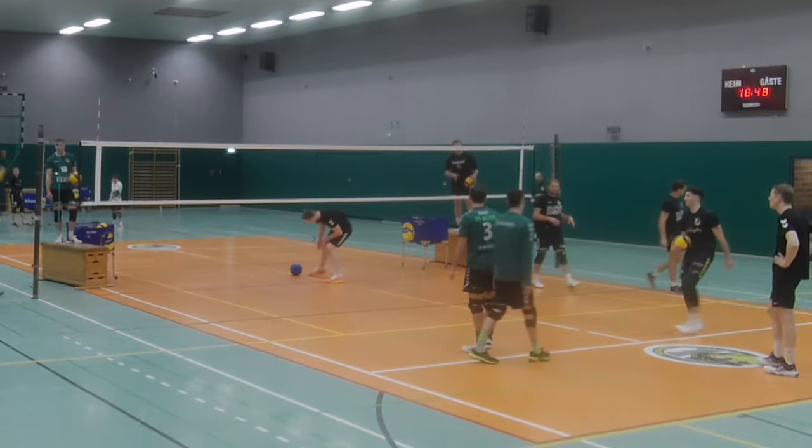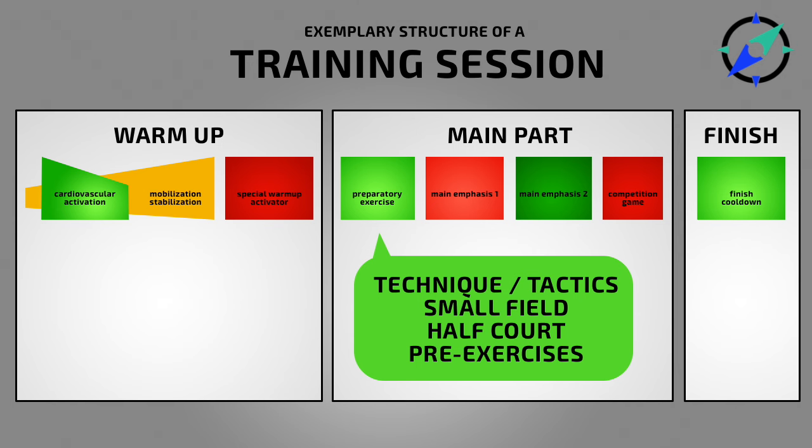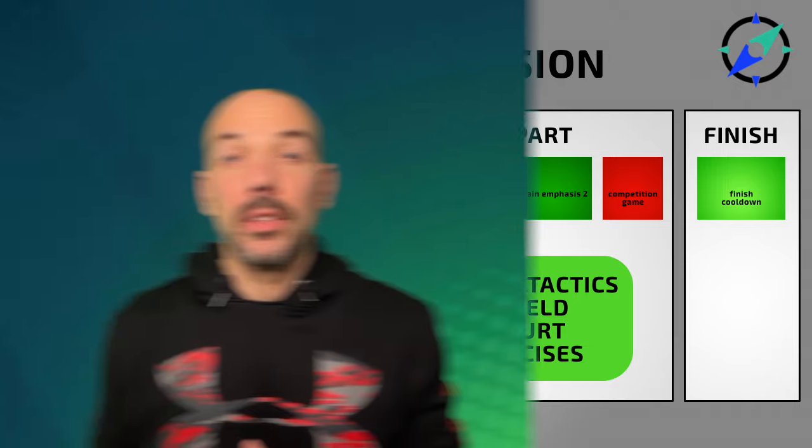Coming together as a double block, having close body contact at the shoulders and four hands next to each other to be a stable double block. This exercise can be done for jumping power, jumping height, speed and agility, and plyometrics — so it can serve as athletic training. It can also be done at the beginning of the main part of training to focus more on the tactical side and improve your blocking technique.